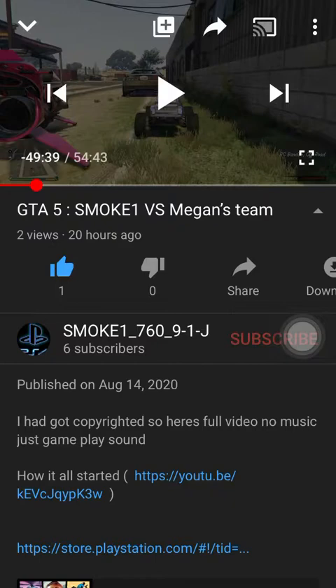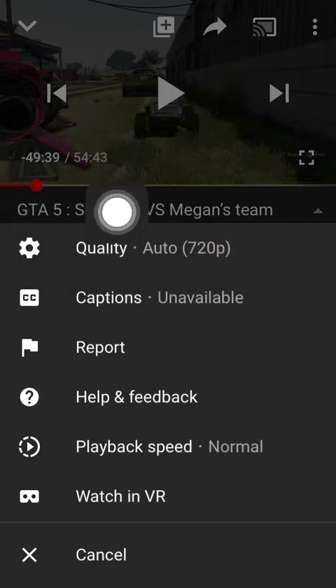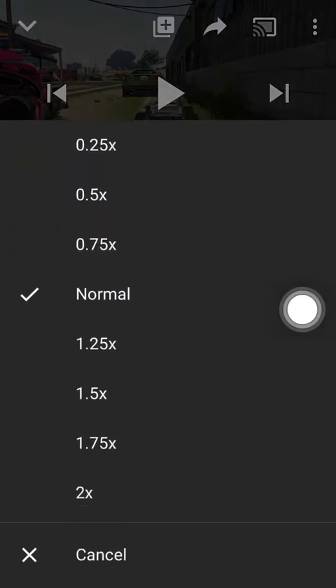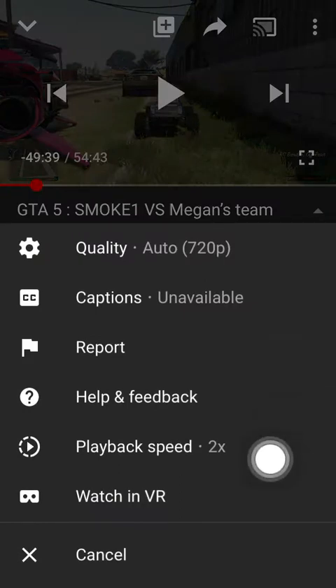You go right there — you're going to want to click those three dots. Then you're going to want to go right here to Playback Speed. I have it on normal right now. Also, you want to make sure you have the quality on 720p. But right now we're focusing on playback speed, so you're going to click it, go up with your thumb to two times X.